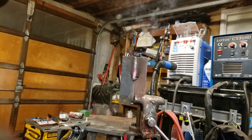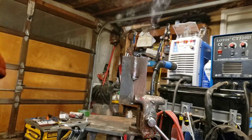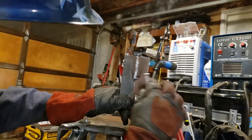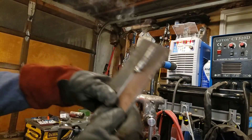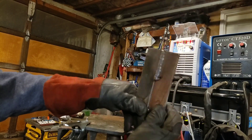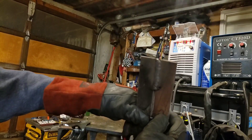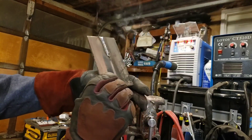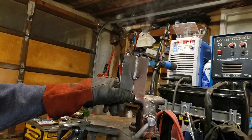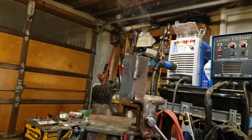I slowed down on that one a little bit. We've already got some heat in the metal, and it's not too horribly bad — it would definitely hold up just fine.